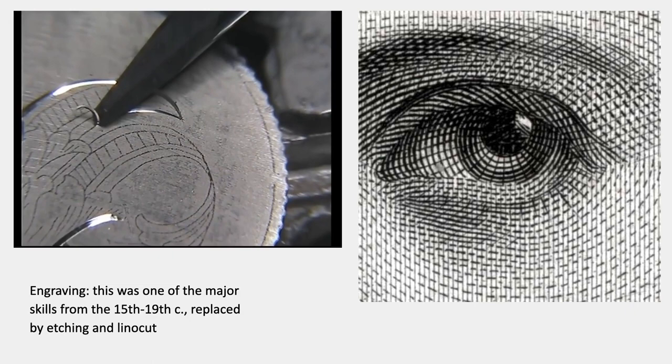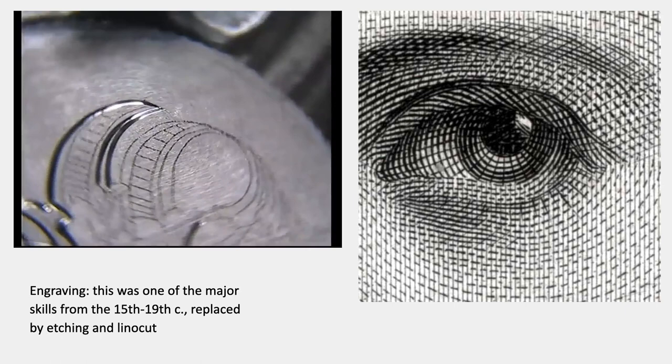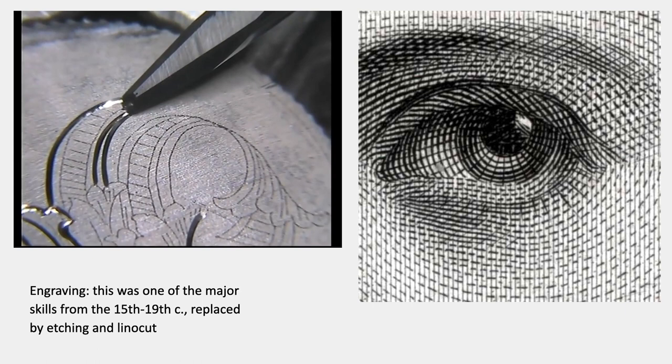So here are some of them, just to start. Engraving — as in metal engraving. This was one of the major skills up until the beginning of the 20th century, and it's been replaced in printmaking by etching and linocut. Work like you see on the right would have been very typical in paper money, newspaper illustrations, prints, postage stamps, and things like that up through the end of the 19th century. But the skills to do that are lost, and metal engraving is not taught because it's easier and less systematic to teach etching or linocut and other forms of woodcut instead.